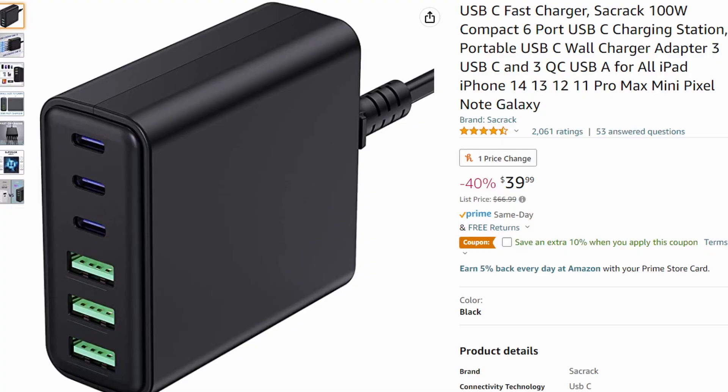So originally I had gotten this one here. This is the USB-C fast charger — the SACRAC, S-A-C-R-A-C-K — the SACRAC 100 watt compact 6-port USB-C charging station. This one only has 20 watts on the first ports, and then 10 watts on the remaining ports.